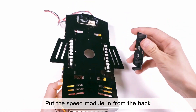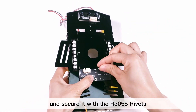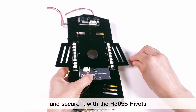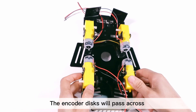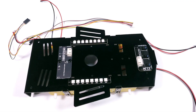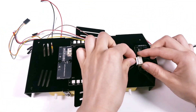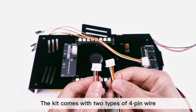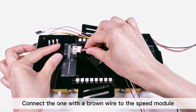Put the speed module in from the back and secure it with the R3055 rivets. The encoder disks will pass across the speed module's sensors. If correctly mounted, plug in a five-pin cable for the grayscale module. The kit comes with two types of four-pin wire. Connect the one with a brown wire to the speed module.